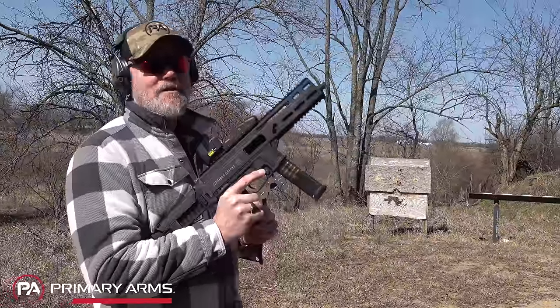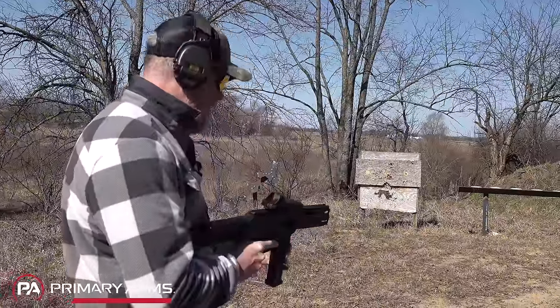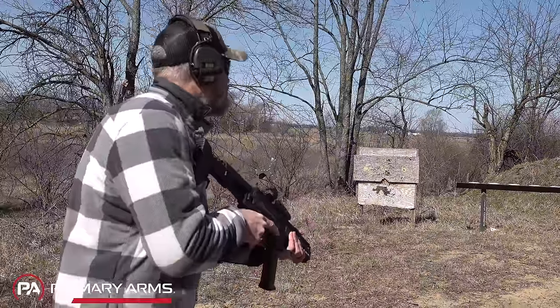We thought it'd be kind of fun to stick it on here so you guys could see this old girl working. This is probably made before many of you watching this video were born. It sucks getting old, but let's see how the old Stribog shoots.